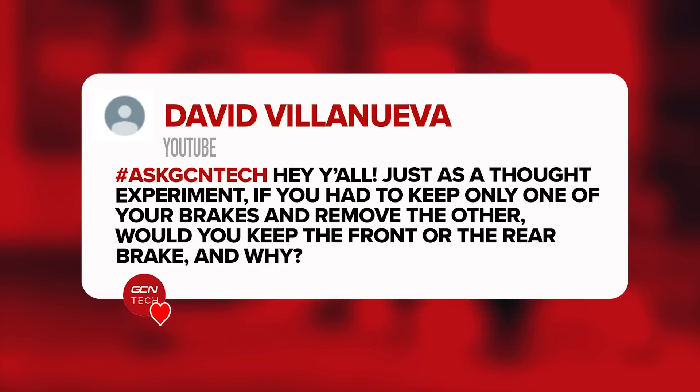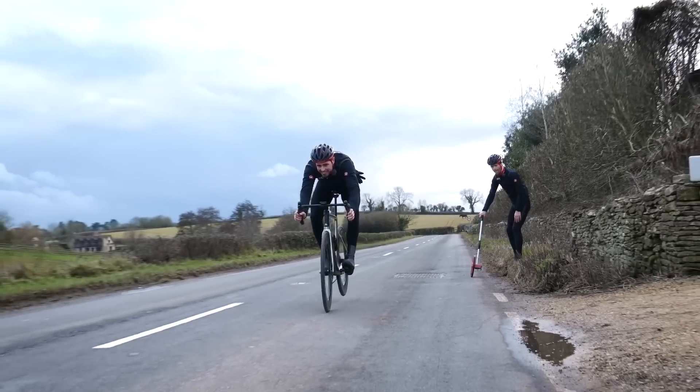Next question is from David Villanueva. They say: just as a thought experiment, if you only had to keep one of your brakes and remove the other, would you keep the front brake or the rear brake and why? The front brake does more than the back brake — it has more stopping power. It's why you often see a bigger rotor on the front than the rear: when you're stopping, your weight goes forwards and loads the front brake more than the rear. If you want to see a cool demonstration of this, check out a shot of an endo from the video looking at how disc rotor size affects braking performance.